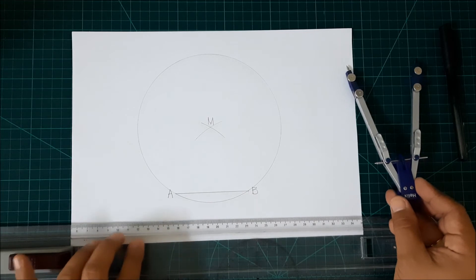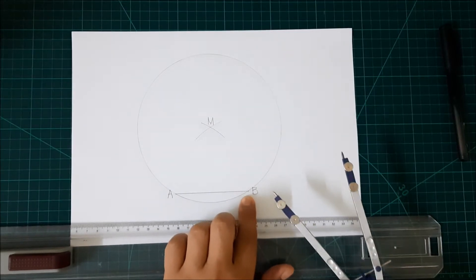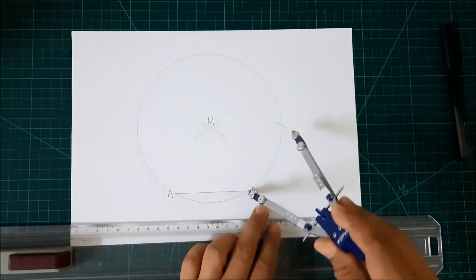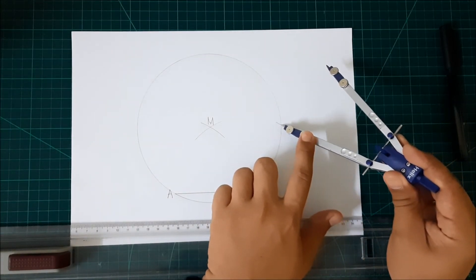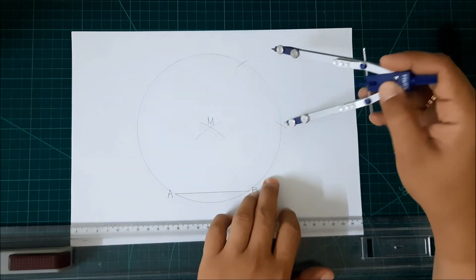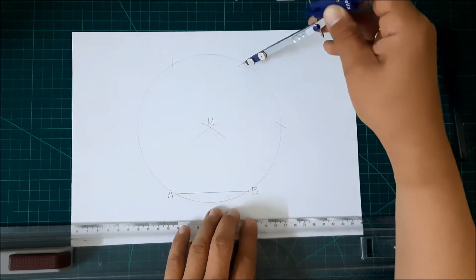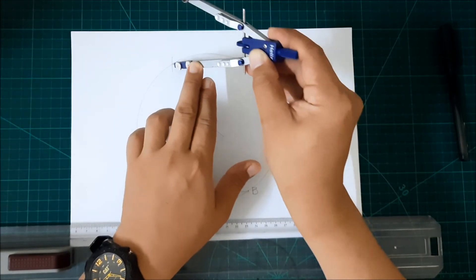Now again, without changing the settings of your compass, from point B, draw a small arc in the circle. Then from this intersection, draw another arc. And again, from this intersection, another arc here, and another arc at this intersection.